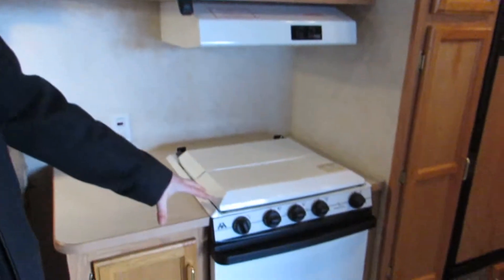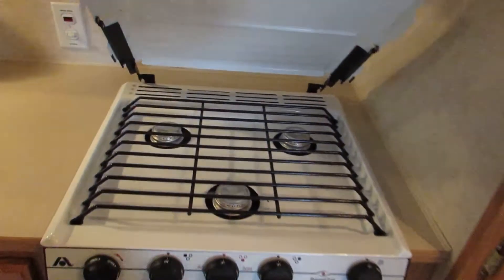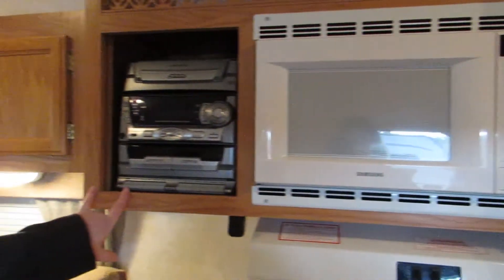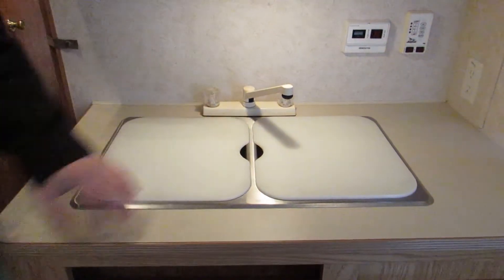Coming across into the kitchen area, you've got your oven, three top burners, a nice microwave, and a stereo system. There's a dual kitchen sink and more storage here as well.